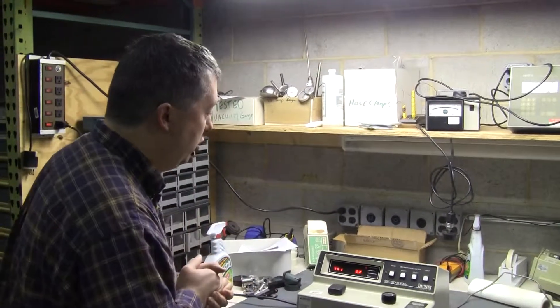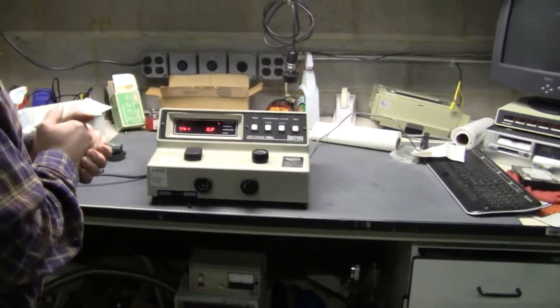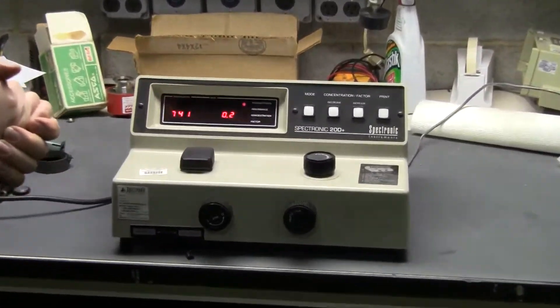Hi, this is Michael Mateo once again. Today we're looking at a Spectronic 20D+, the digital version of the old classic Spec 20.